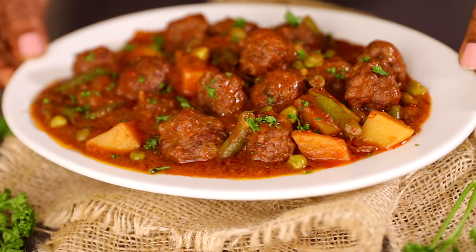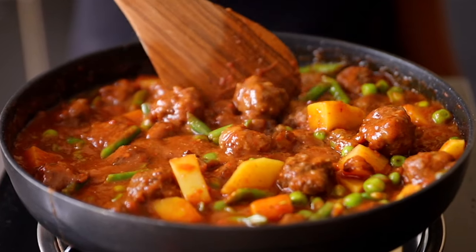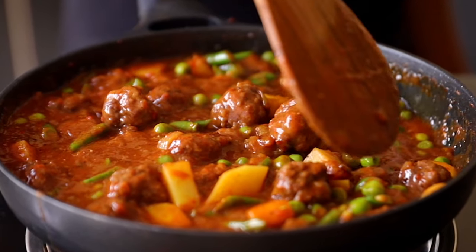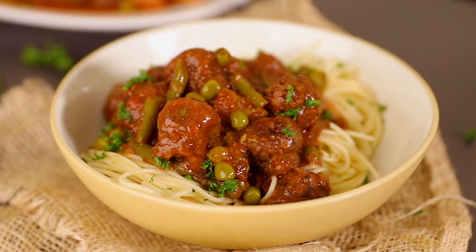Welcome back to my channel! My name is Phil. In today's video we are making this yummy meatball stew — it's packed with flavor, packed with vegetables, and the gravy looks so amazing. You can serve it with some rice, chapati, or ugali, and it's so comforting. This one is perfect for family dinner or even family lunch.